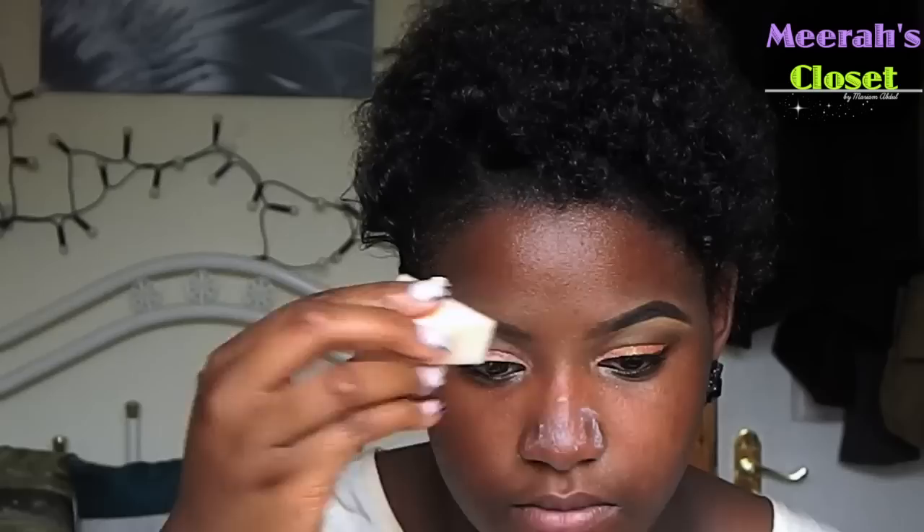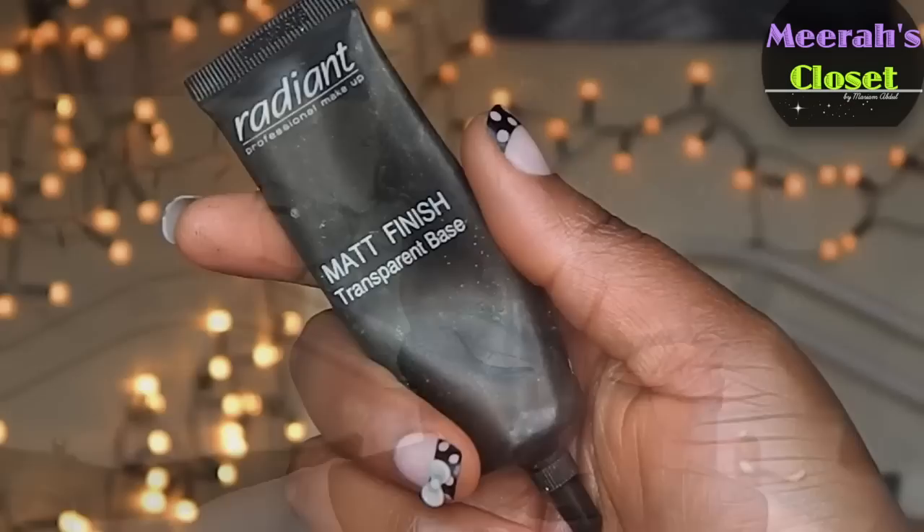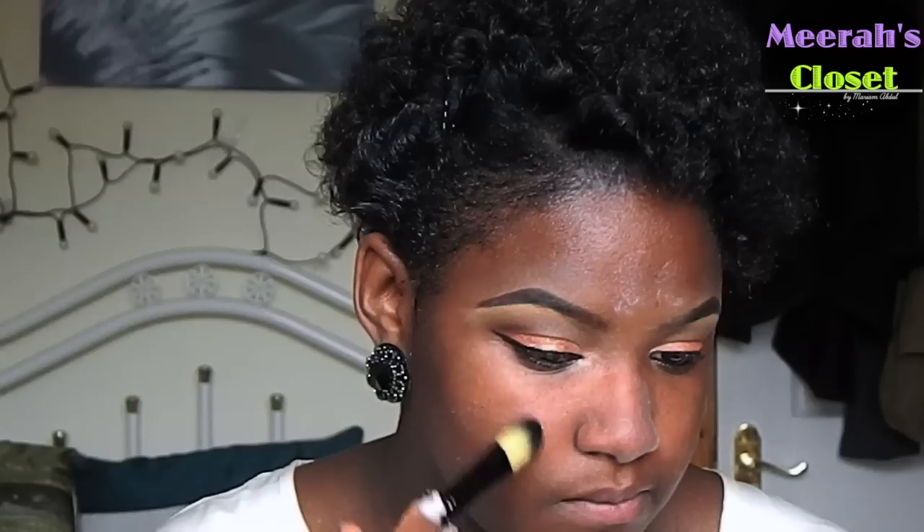I'm going to take my milk of magnesia and this is going to be my primer. I'm only going to apply this on my forehead, and then I'm going to take this radiant primer and apply it everywhere else I didn't apply the milk of magnesia.